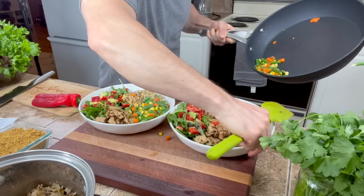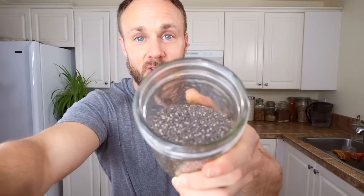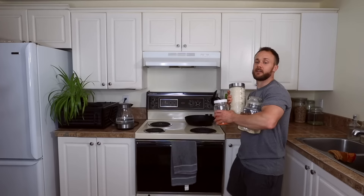Number eight: you need to grind your flax seeds if you want to absorb them. Flax seed is the king of omega-3s in the plant world, but you have to at least crack the outer shell for your body to absorb the healthy fats inside. The same goes for chia seeds — grind those too. There's evidence that grinding significantly increases your omega-3 absorption. If you soak them overnight and chew them really well you're probably okay, but grinding maximizes what you get out of them.